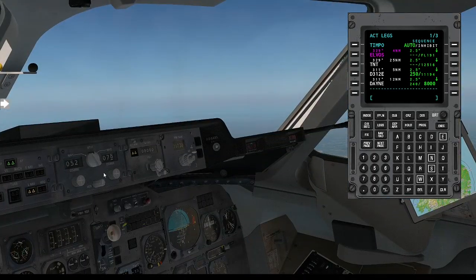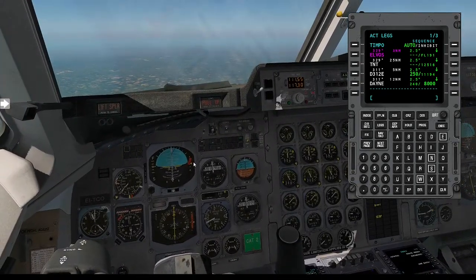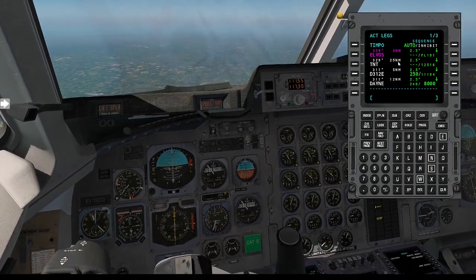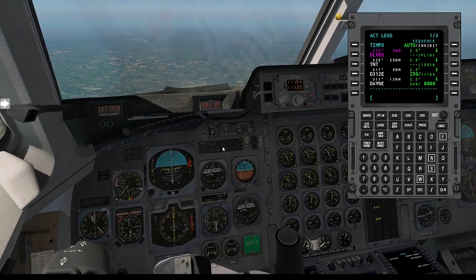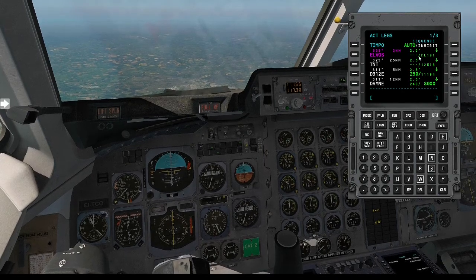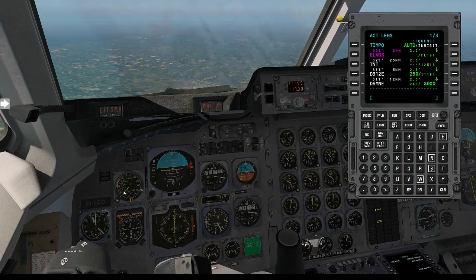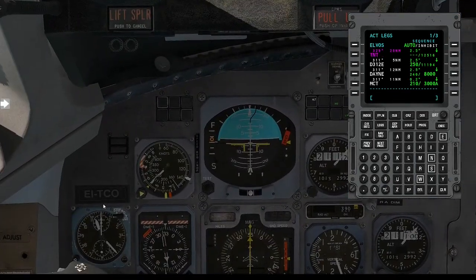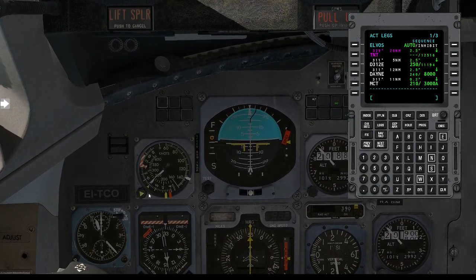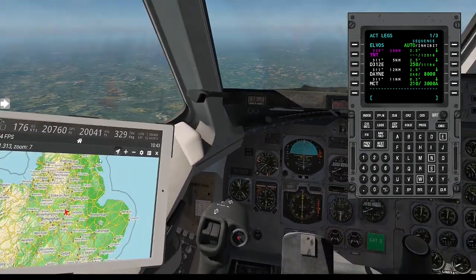I'm going to change this to 8,000 feet to start with. That gets us most of the way there — I'll know by DAYNE if I'm in the correct place or not. I'm going to press Alt Arm — if you do not arm it, remember it will not do anything. Indicated airspeed is now dropping and we should be starting to descend. I'm pulling back on the throttles to idle. That is going to make us descend pretty fast down to 8,000 feet.